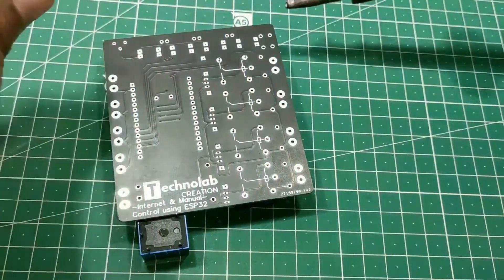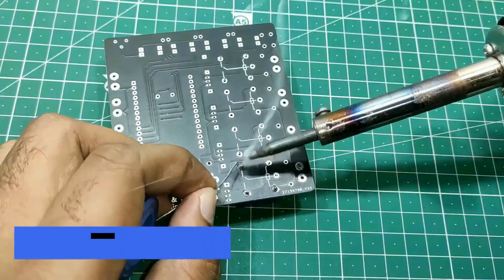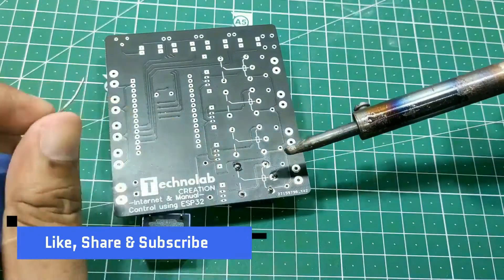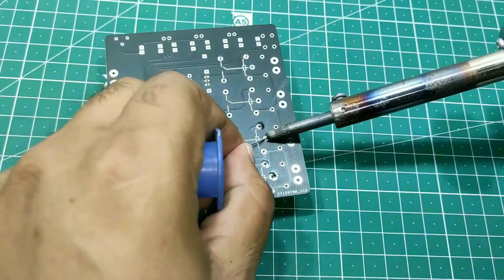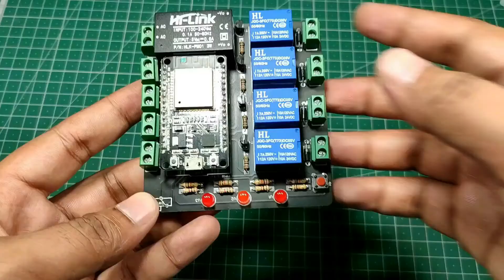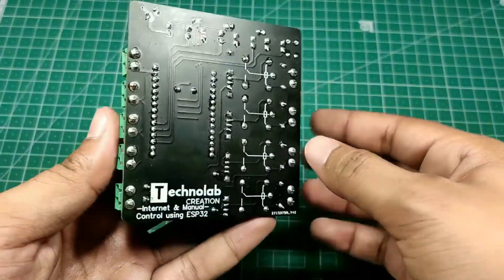Now, solder the components on the PCB. After soldering the components, the PCB looks like this — neat and clean.